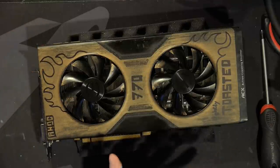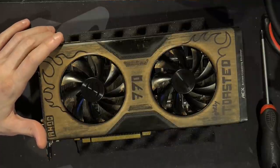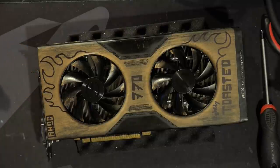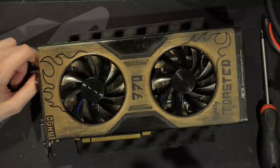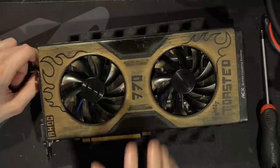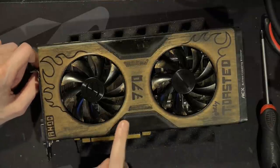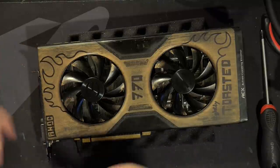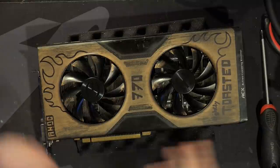I did not choose to buy this. The way I ended up with this card is I found a listing for a bunch of 7990s with water blocks for a decent price, and this was like a year ago or maybe even longer. This was a freebie that came with the 7990s because this card did not work. It was dead, and the previous owner just wanted to get rid of it — whoever buys the 7990s also gets this.